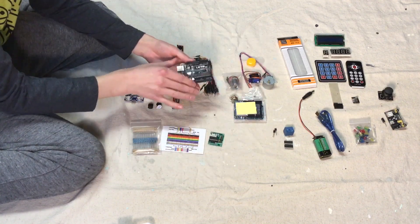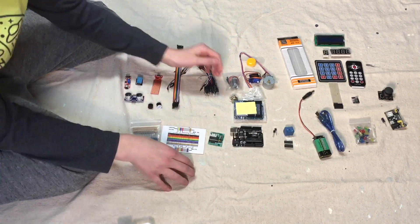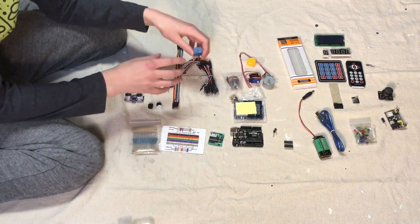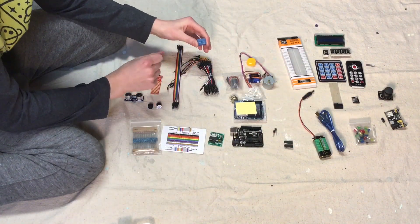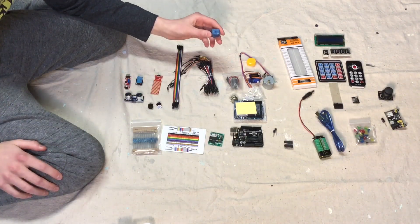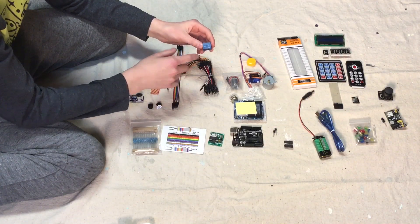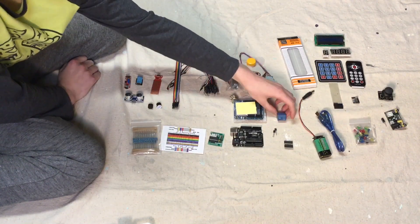This is your basic Adreno board — the Adreno Uno. Then we have this piece, which is actually really important. What it does is it can control things that are more than five volts, because Adreno just runs things at five volts. So this allows you to run something with more volts than that.